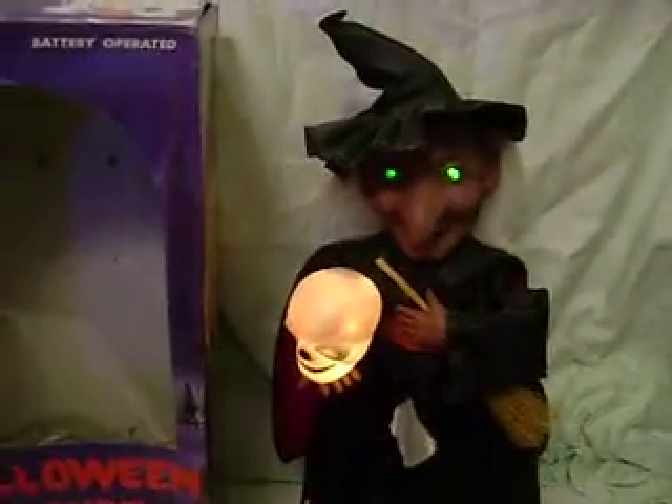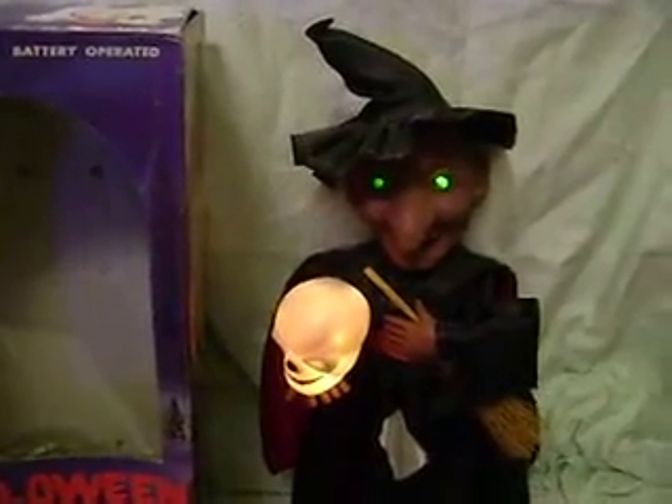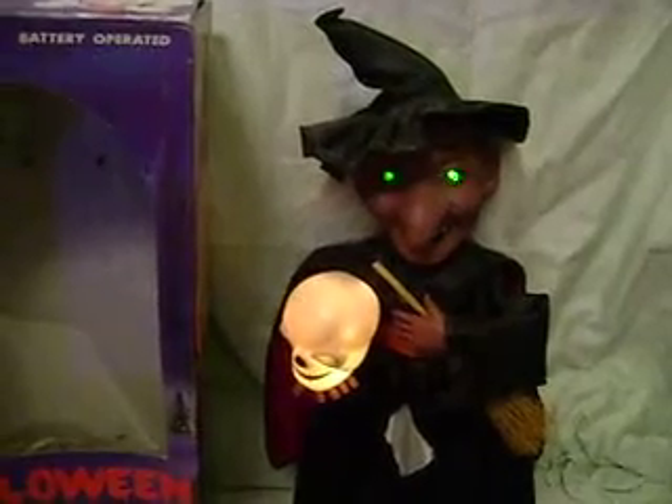You can see the eyes blink green and the skull lights up. And switching over once more, the sound turns off and you have still the lights on the witch.